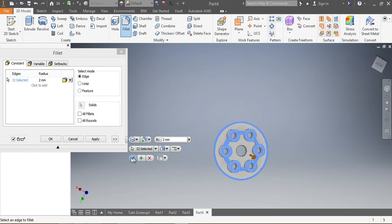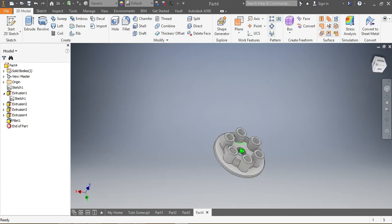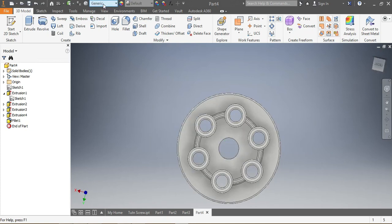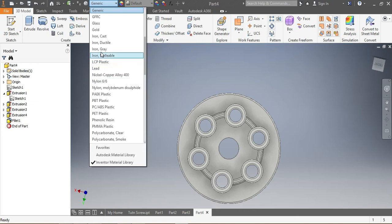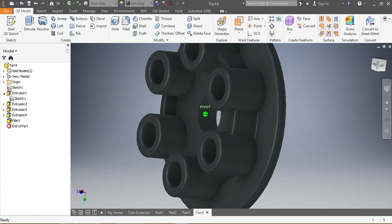I need to apply a 1.5 millimeter radius fillet. I enter 1.5 millimeters and say OK — give it a moment to operate. Now that everything is done, I need to choose the material. This one needs to be in cast iron — gray cast iron — so I go for iron gray and apply it. There is your pressure plate.